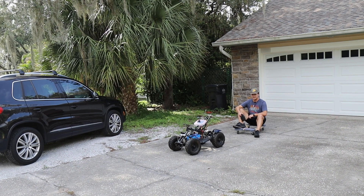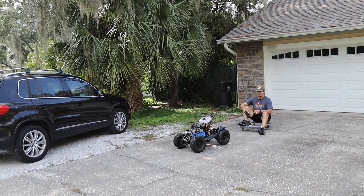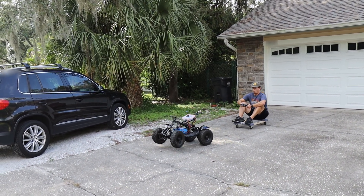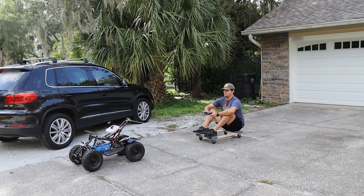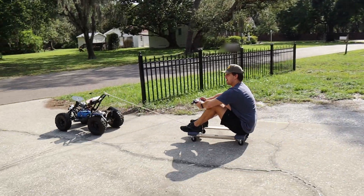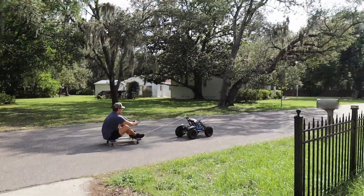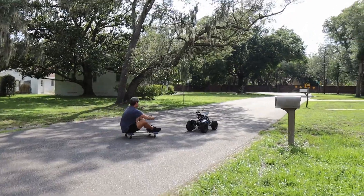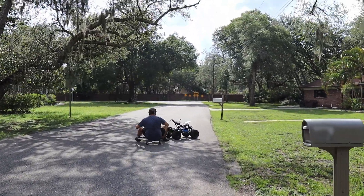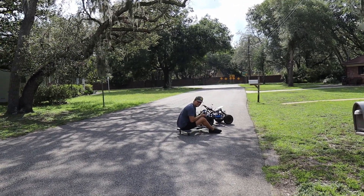I have a theory: since this guy is not going super fast but he's pulling super hard, I'm pretty sure he's going to be able to tow me. So let's give it a go. That's so terrifying. Thank you.